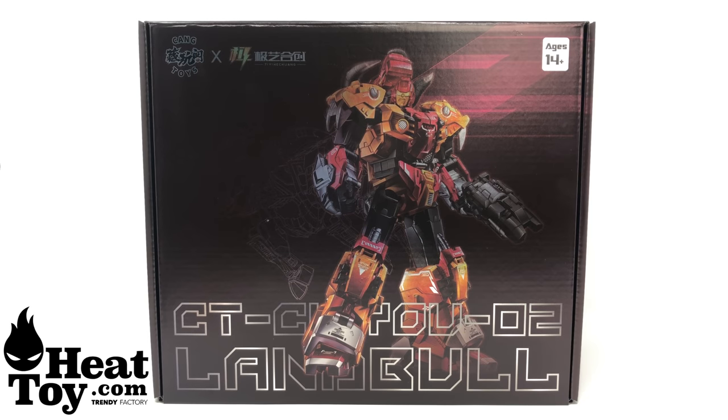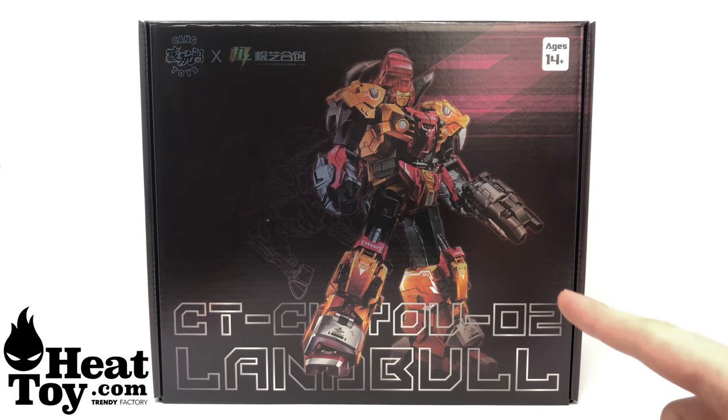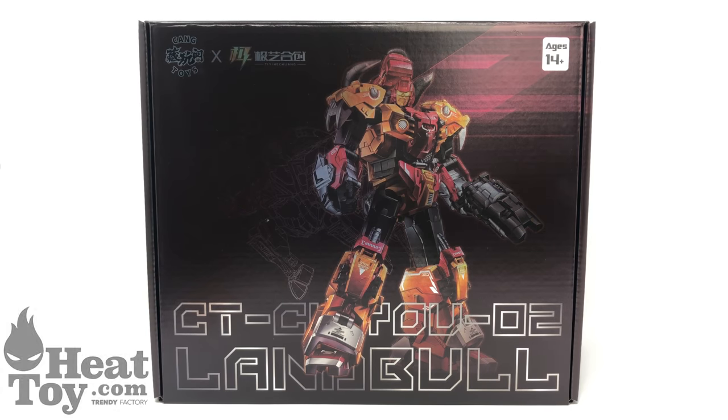What's up guys and welcome back to the channel. In today's review I'm going to be taking a look at the Kang Toys CT-02 Land Ball, a third-party masterpiece rendition of the Predacon Tantrum. A huge thank you to Heat Toy for sending this product over to me for review, and if you are in the market for picking this figure up then I highly recommend you check out Heat Toy — I will leave a link in the description box below.